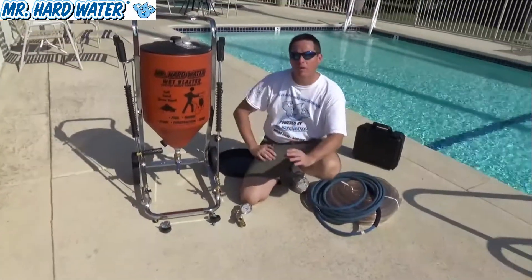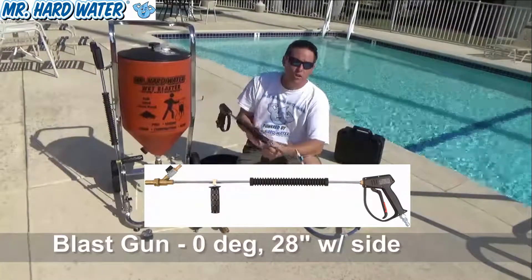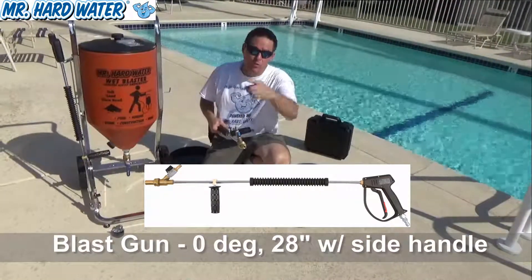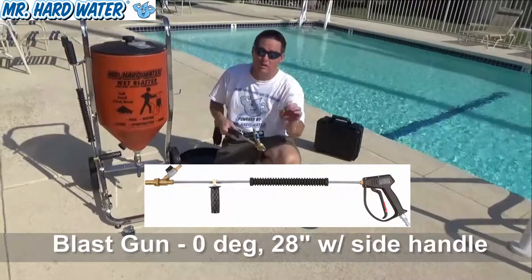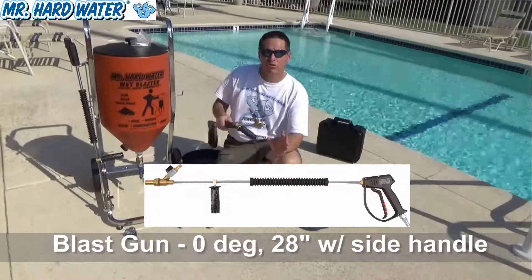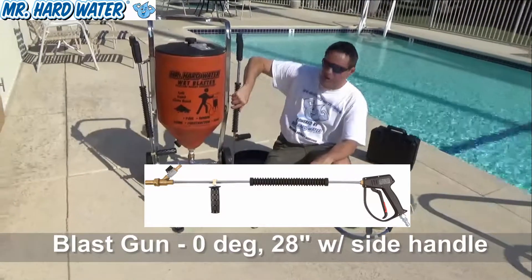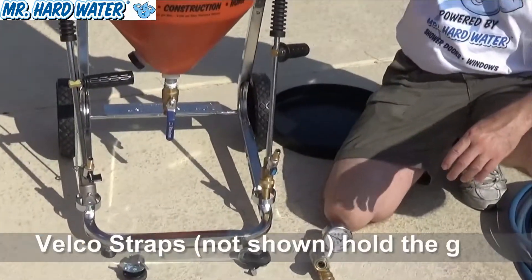Finally, another important upgrade to the standard hopper is to add an additional gun. There are going to be cases where you need a zero degree tip in order to localize your spray pattern on a calcium ring around the pool, or some other situation where you need a direct force. The zero degree gun is already fitted to sit onto the standard hopper with the additional ring and the hook.